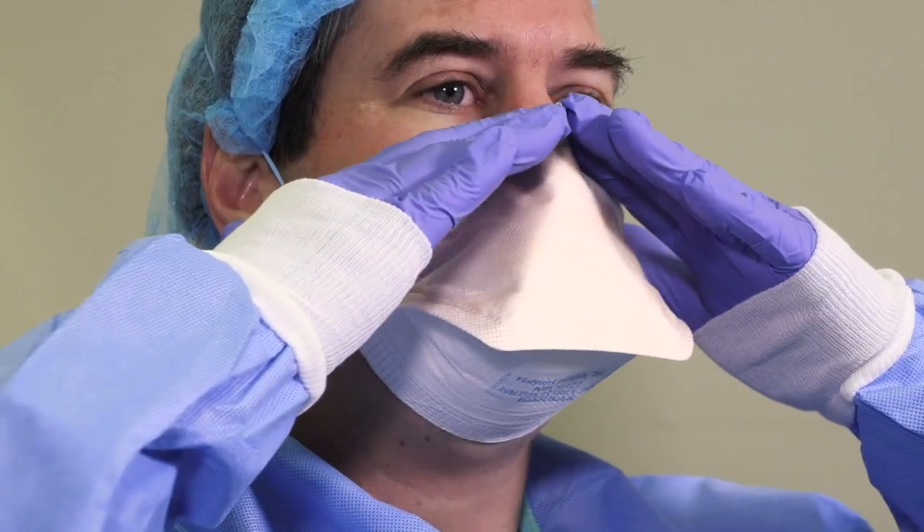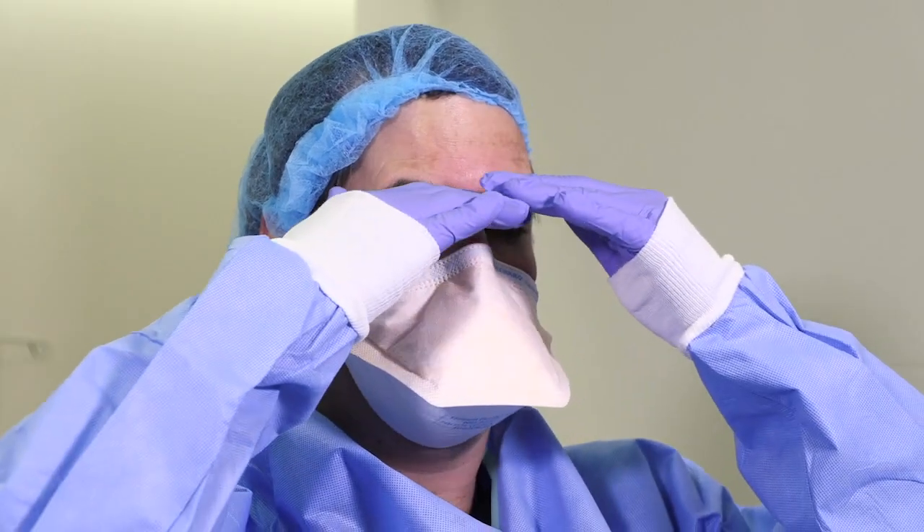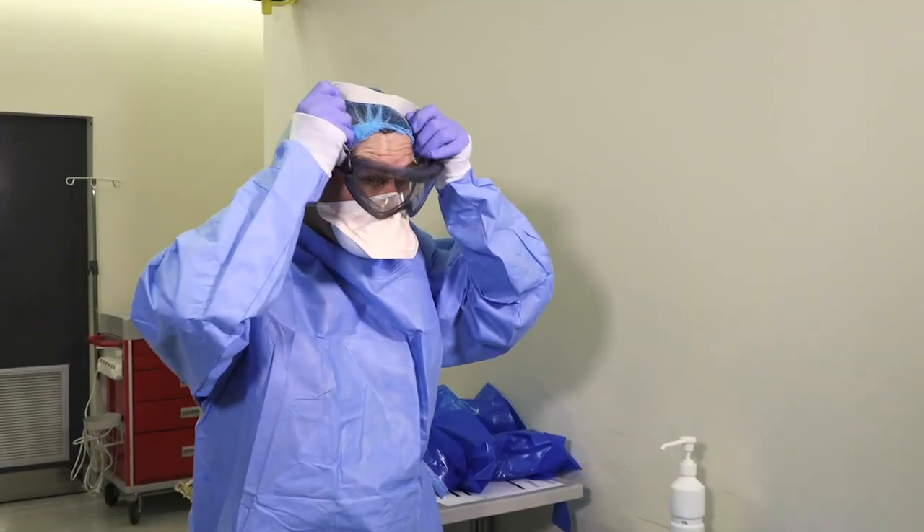Once you've placed it on, check for leaks. Forceful breathing in and out should make the mask move. You can use your hands and your eyelashes to feel if you're moving any air out through the mask. It should be just about a perfect seal. Next is eye protection.